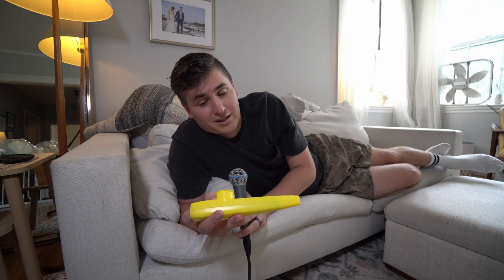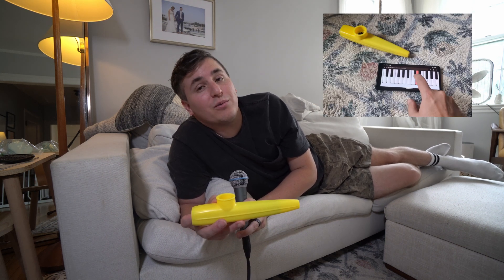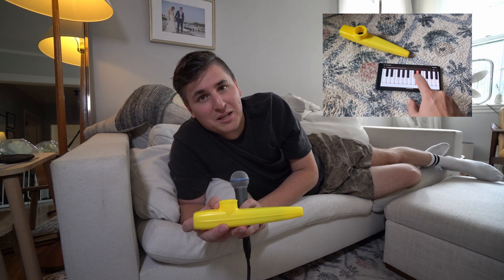So this kazoo does exactly that — it takes the sound of my voice, does its best to detect the pitch that I'm humming every couple milliseconds, then shifts it up or down to the closest correct note and pipes the sound back out. It can also work as a wireless MIDI controller so you can use it to control just about any synthesizer, and you can also play it as a standalone synth with a piano keyboard controller, which I think is hilarious.